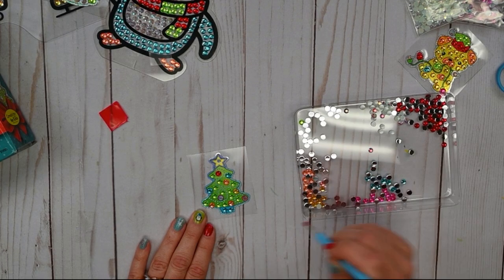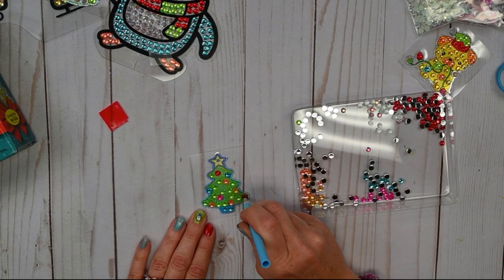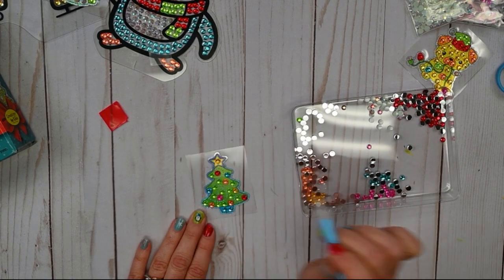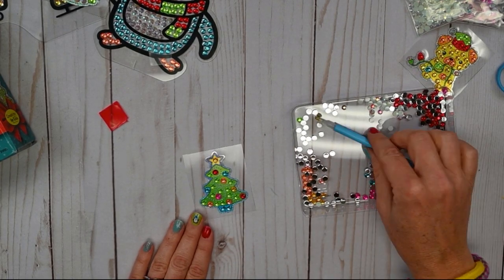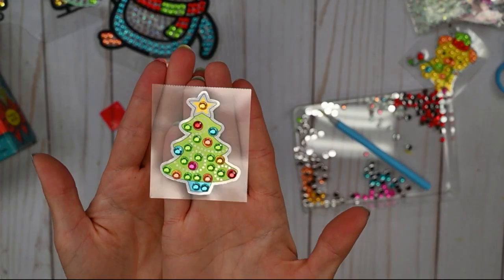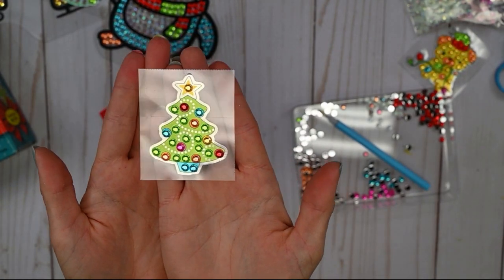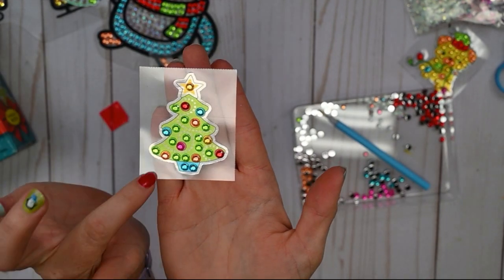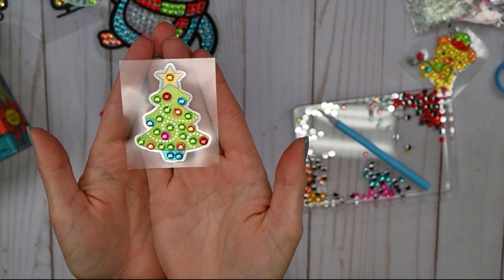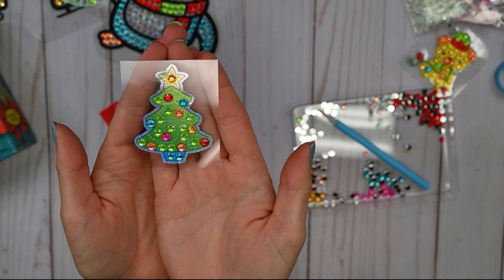There's a pink ornament, and then our yellow star at the top of the tree. And we're done! That's how easy and quick creating one of these Big Gem Diamond Painting stickers is. Look at how shiny and pretty it is! You can use this sticker on your notebooks, or maybe you're making a greeting card or holiday card, or you've wrapped a gift and want to add some sparkle to it.